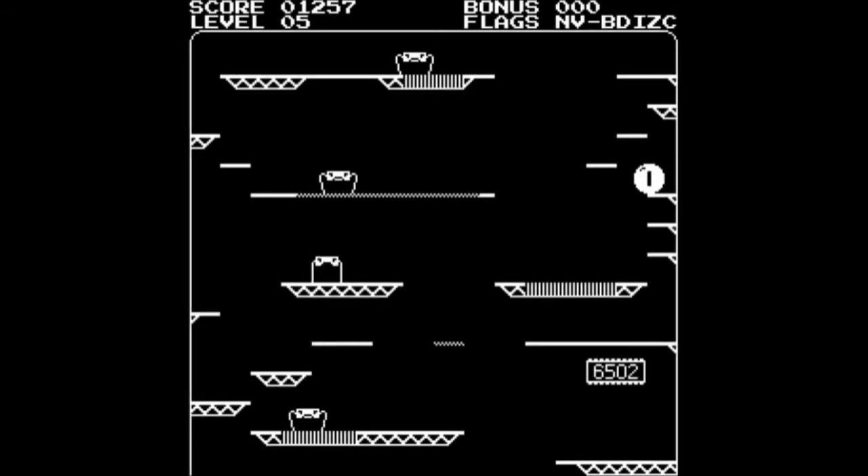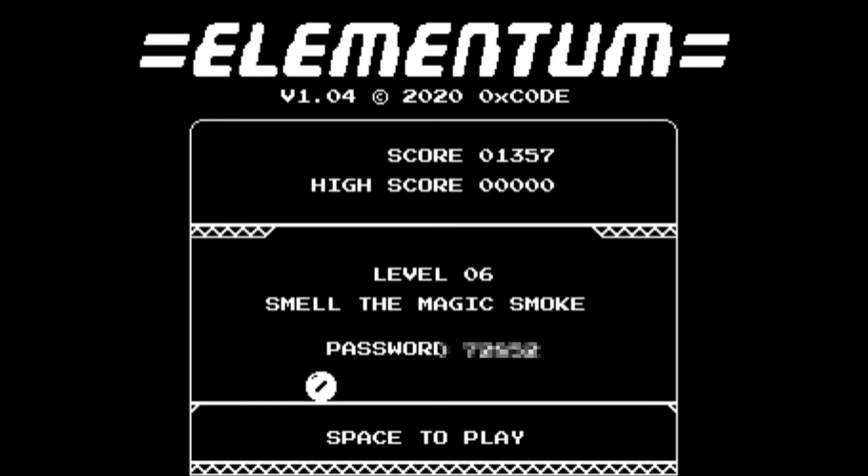Here we go — so here's one I prepared earlier. I've managed to basically get all the flags now, so it's just a case of getting to the 6502. I just need to do a turbo jump from the other side there, and off we go into Level 6 — Smell the Magic Smoke.